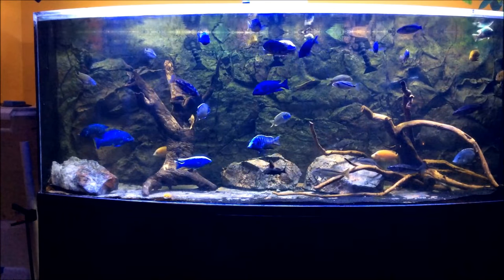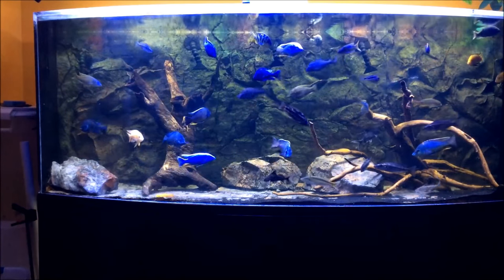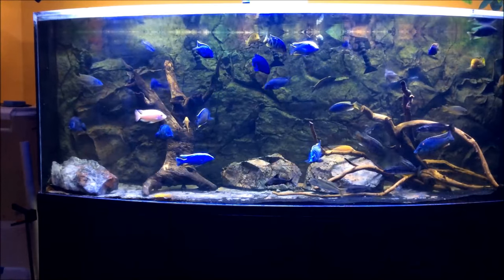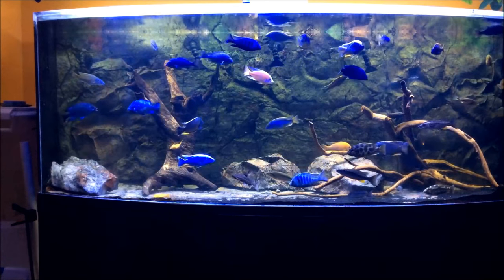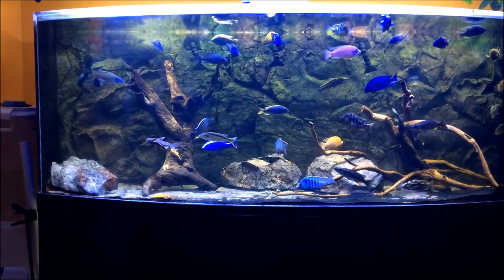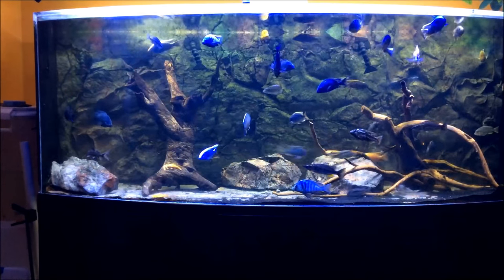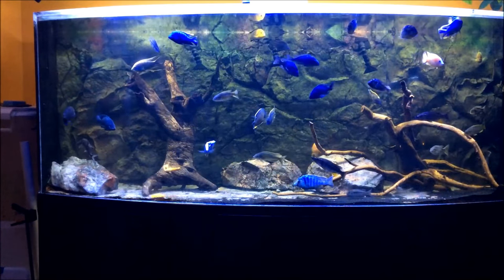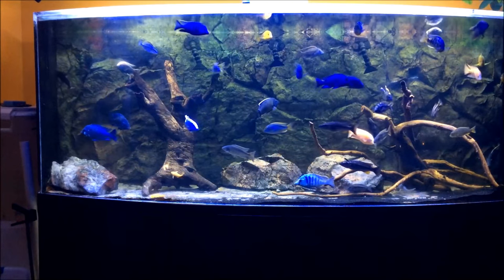I've tried learning from the pros. The first aquascape I completed was an Amazon biotype, for which I shared a video recently on my channel — I will put a link at the bottom if you'd like to take a look at it. I love driftwood and have done research and verified that there is driftwood in Lake Malawi. In fact, there are cichlid species in Lake Malawi that need driftwood to support their feeding habits.